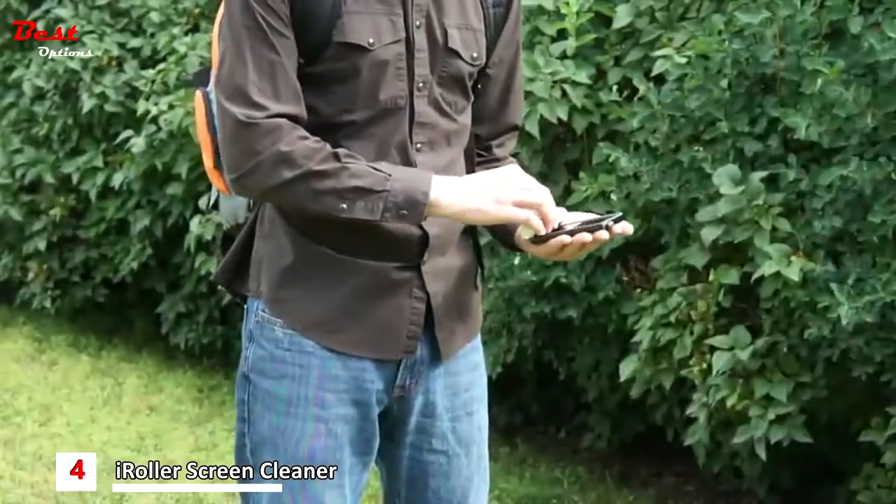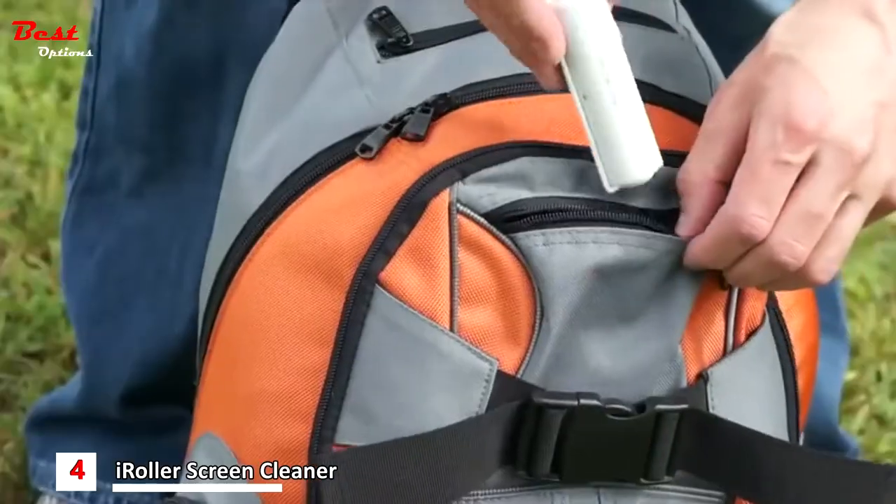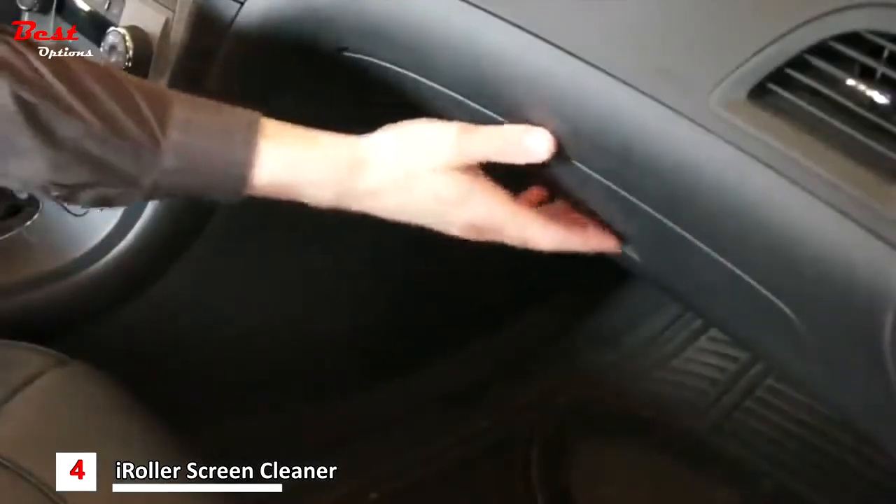iRoller is so compact and lightweight, it's perfect for people on the go. At school, at work, on vacation, even in the glove box of your car — iRoller goes everywhere you go.